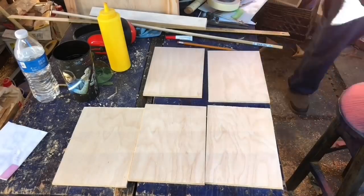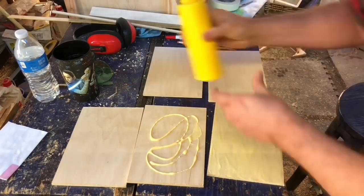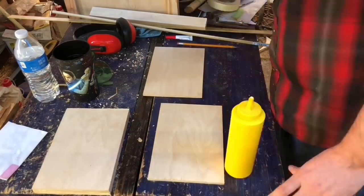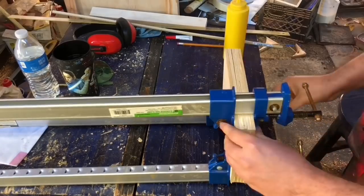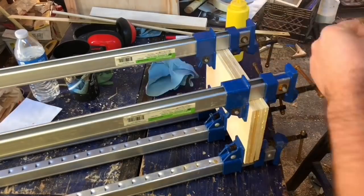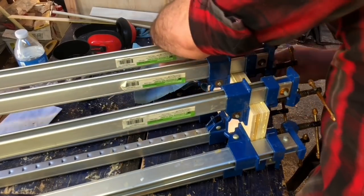I also glued up the rest of the middle pieces at this time. Because of the size of my router bit, the maximum number of quarter-inch layers I can do at once is three, so I glued up three quarter-inch middle pieces together and then glued up the remaining two. I kind of overdid it with the clamps.